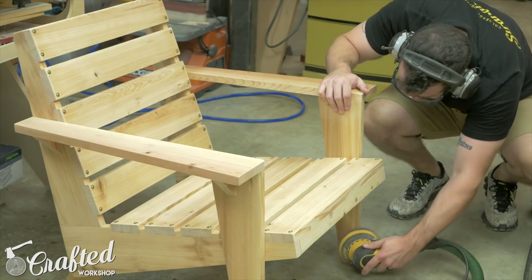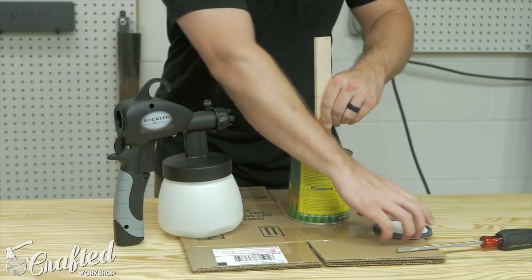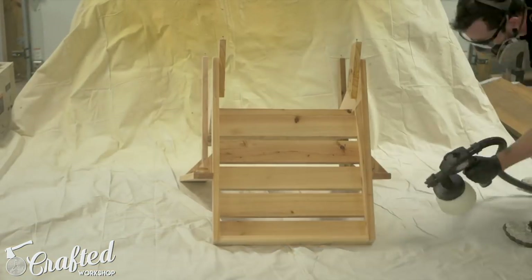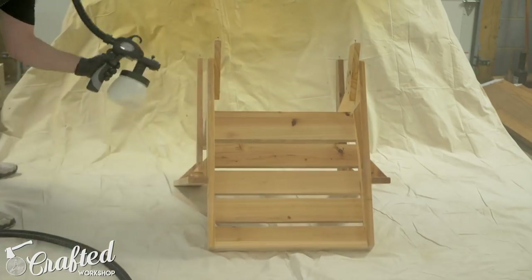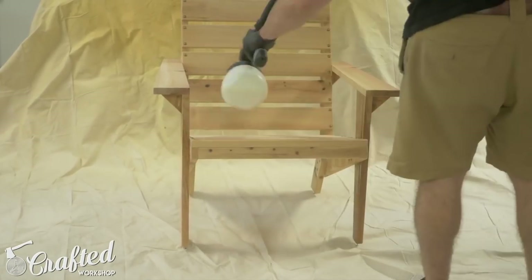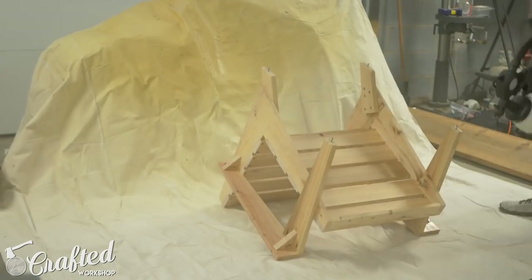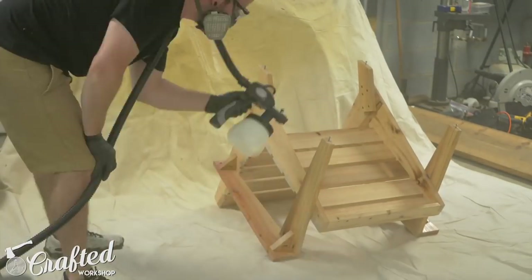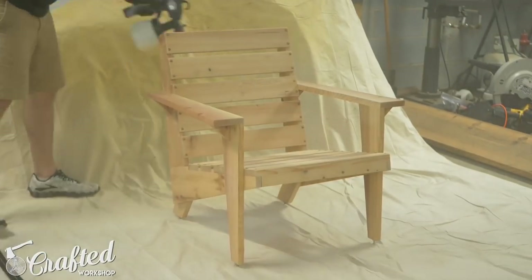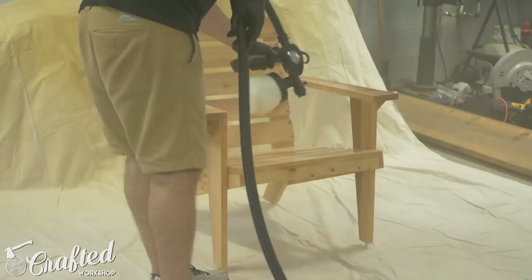Before applying finish, I sanded all surfaces up to 180 grit and broke all the sharp edges. For the finish, I used General Finishes Exterior 450, a water-based exterior finish, and sprayed it on with the Rockler HVLP sprayer. I was really impressed with this little sprayer — if you've wanted to try HVLP and don't have the budget for an expensive sprayer, this is a great option. One thing I didn't mention is what to do with the bottom of the chair legs. You can seal the end grain with epoxy before applying finish, or you can add UHMW — Ultra High Molecular Weight Plastic, the same as cheap cutting boards from a dollar store — cut to fit the bottom of the legs and screwed on to provide a barrier between the legs and the ground.